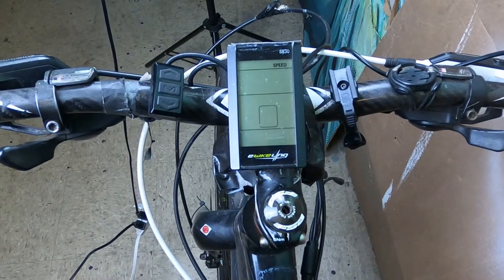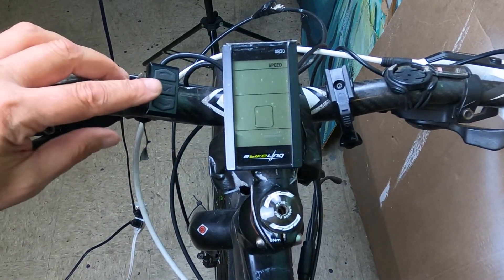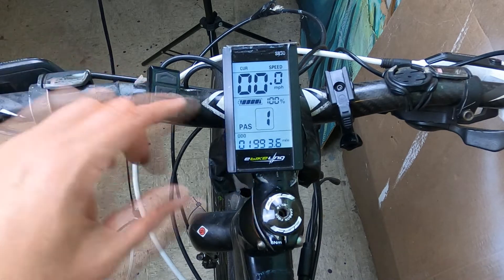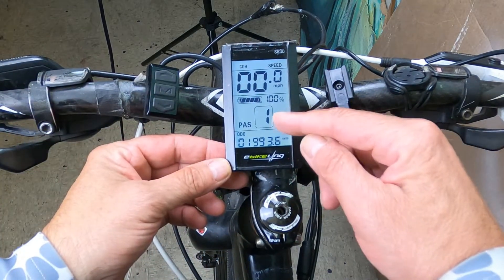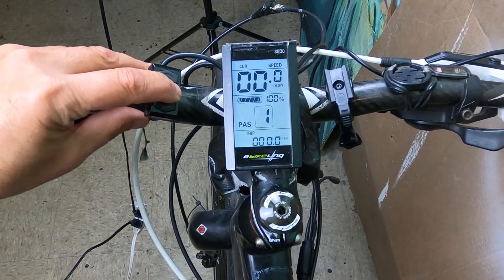The next and probably most important tip in getting top performance from your e-bike is programming your onboard LCD. If you have an LED display, unfortunately you will have to rely on the default settings in your controller. The manuals for the LCDs are not exactly intuitive, so it takes a lot of trial and error to get it right. Programming the LCD correctly can make the difference between an okay e-bike and a mean machine.